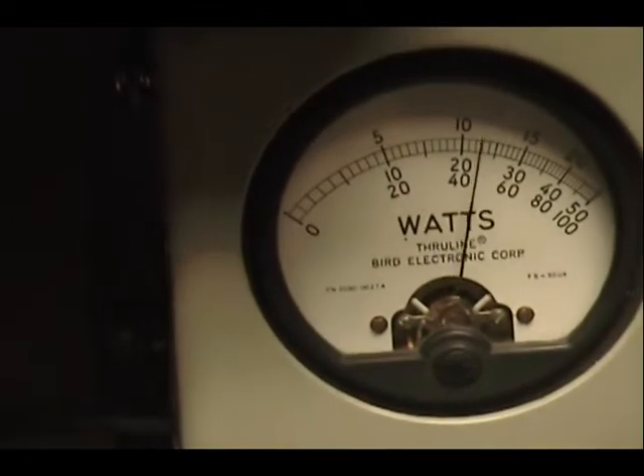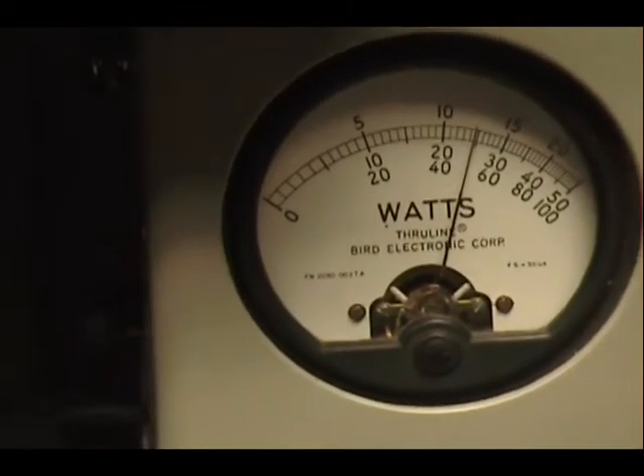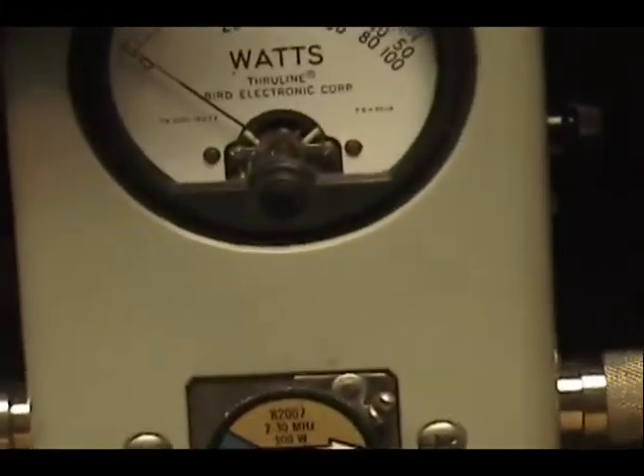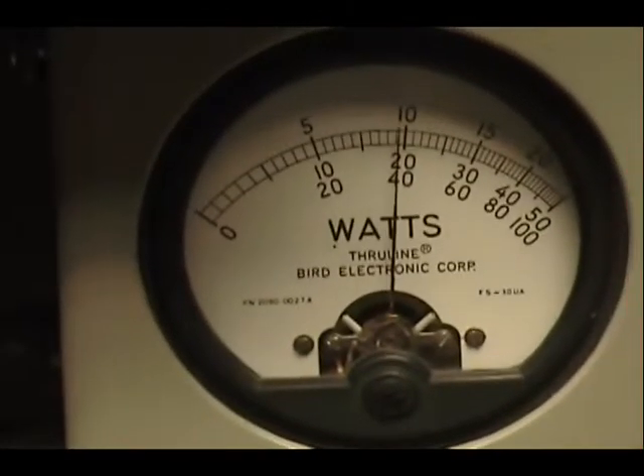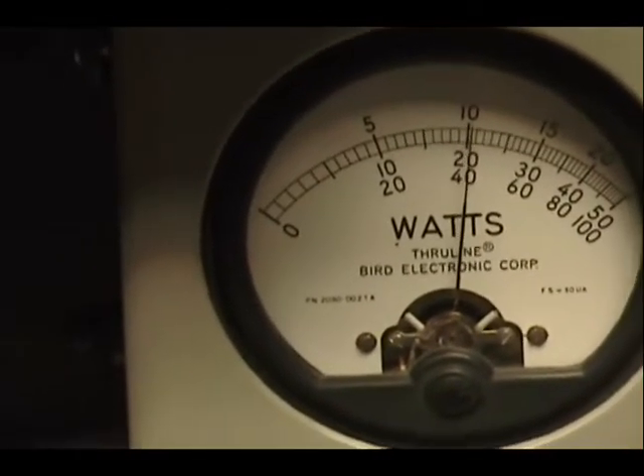Audio check, check, check, check, check. 1, 2, 3, 4, 5. Audio check, check. 1, 2, 3, 4. All right.